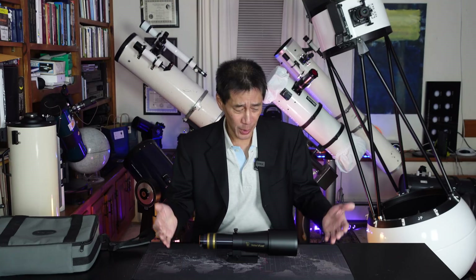Hello and welcome back to the channel. Today we're taking a look at a Televue 60, a 60mm F6 Apo Refractor — the baby in the Televue lineup.